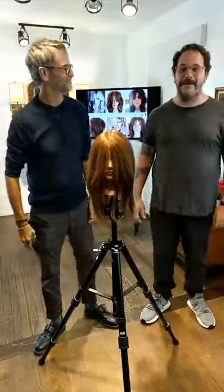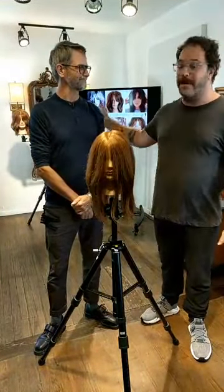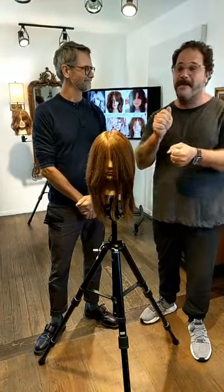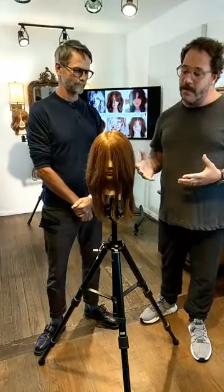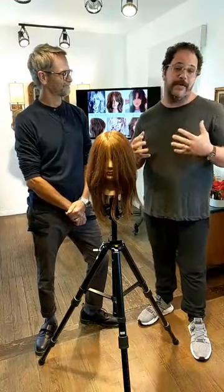Hey everyone, Gerard Scarpecy here, craft hairdresser and co-founder of the Hairbrain community. Super excited to be with my buddy Travis Parker. We're in his awesome studio. I'm definitely going to turn the camera around so you can see how cool and unique this is. He's going to be sharing with you on this lovely Pivot Point mannequin, one of our professionals who practice series.